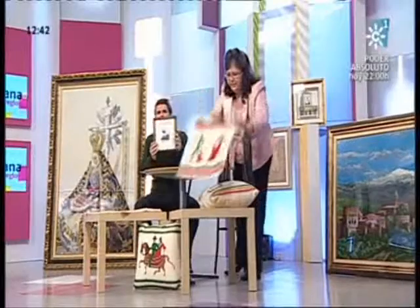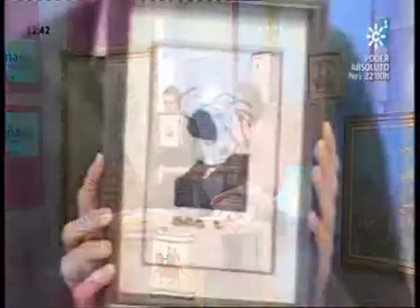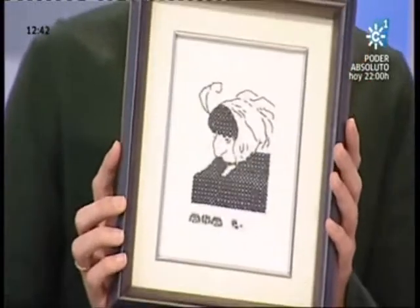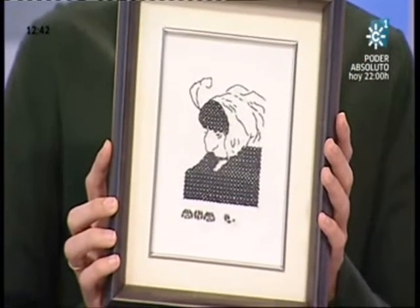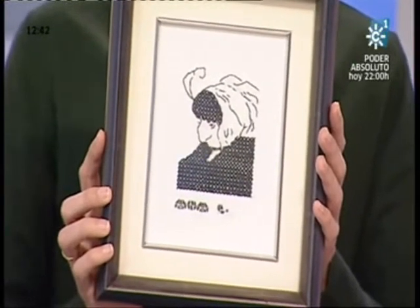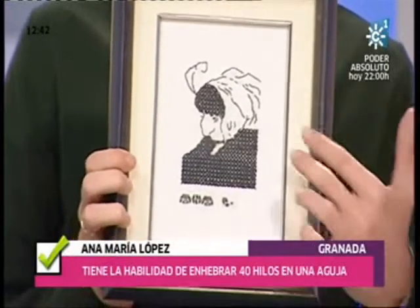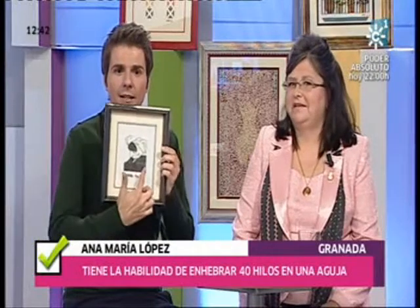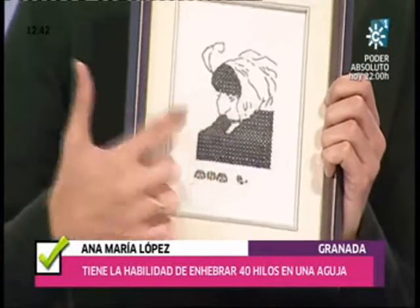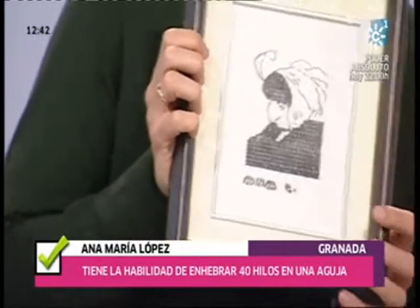Ana María, vamos a ver si sois capaces de decirme qué veis en este cuadro. ¿Qué veis? Levántalo un poco. Yo sí lo veo aquí, lo estoy viendo perfectamente. ¿Qué veis vosotros? Yo estoy viendo una chica que mira hacia atrás. Esta es la cara de perfil mirando hacia atrás. Exacto. Eso es lo que yo veo. Sin embargo, hay quien ve otra cosa.